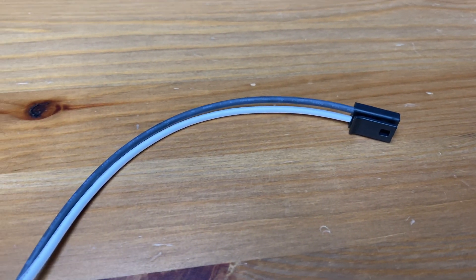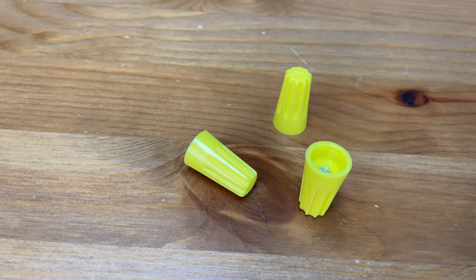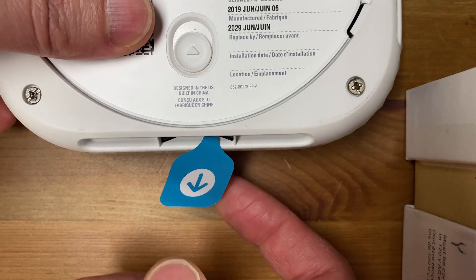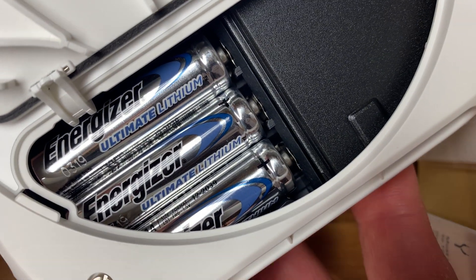Next we have a 120 volt connector and three wire nuts. And next we have the device itself. The wired version also has a battery tab because there are three included batteries for backup.